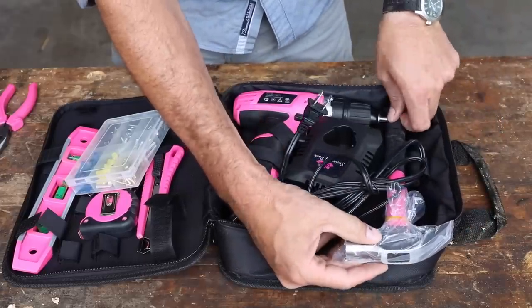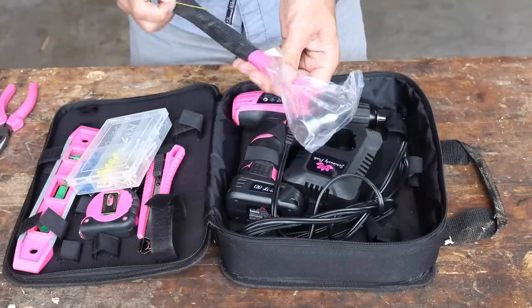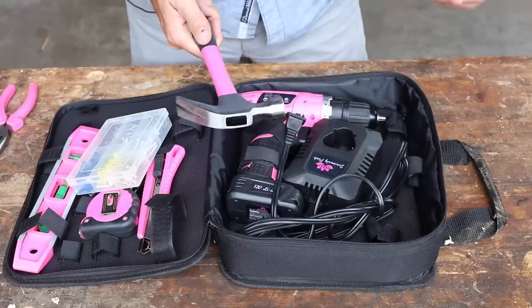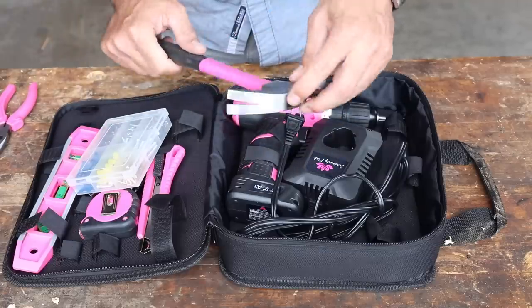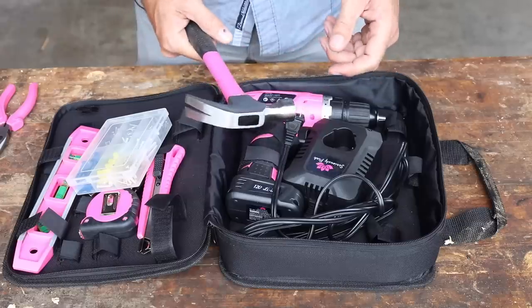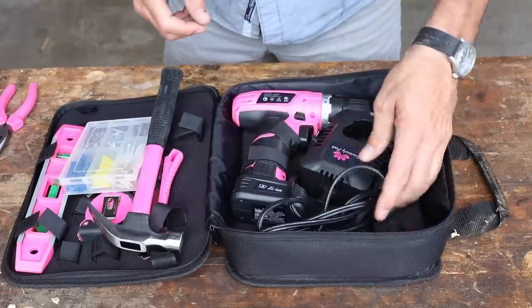We've even got a hammer — a finish hammer, kind of a combination finish and general-purpose hammer with a fiberglass handle and rubber grip. It's very small, but again this is what you need when you're hanging pictures. It's got a claw on it, a smooth face, and a pink fiberglass handle.